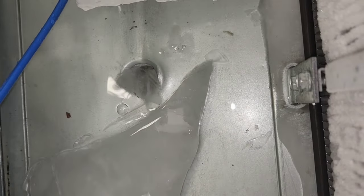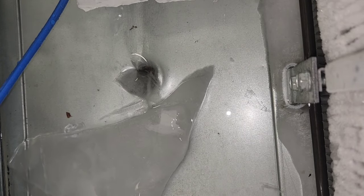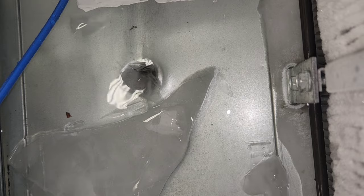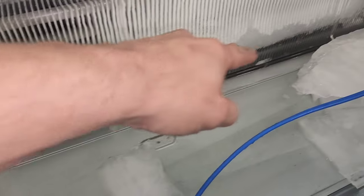Is that all it really takes to plug the drain of a freezer? Come on. Now notice how we have a melt pattern right here. I bet you that heater's working.